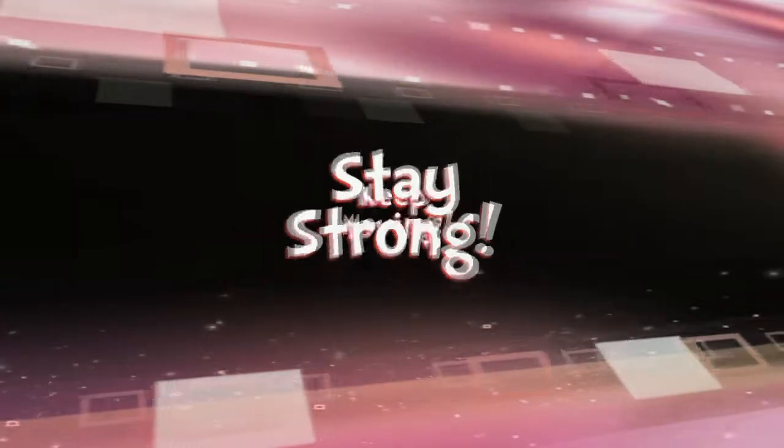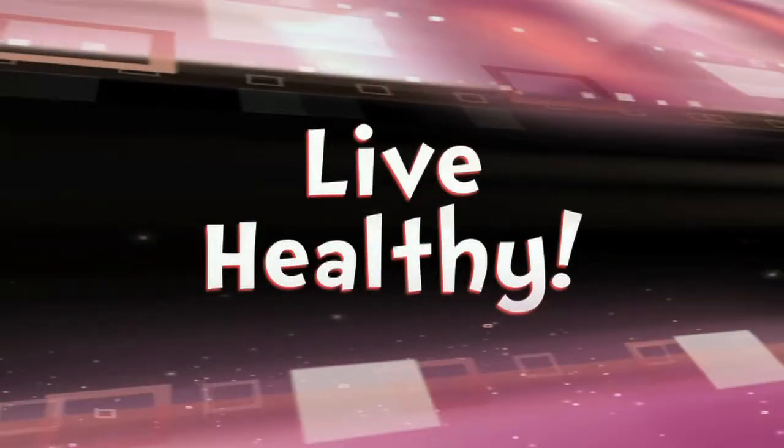Stay strong, keep moving, and... We're happy!